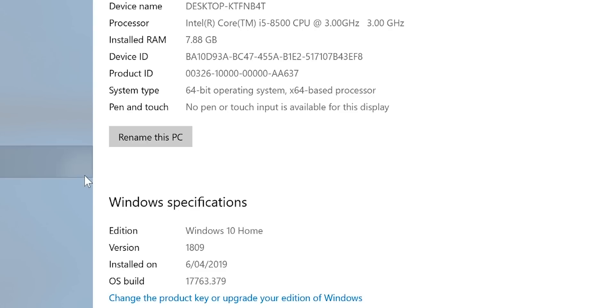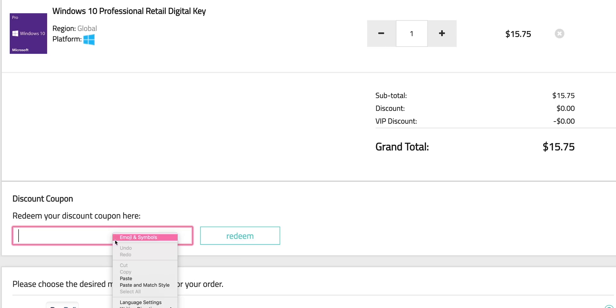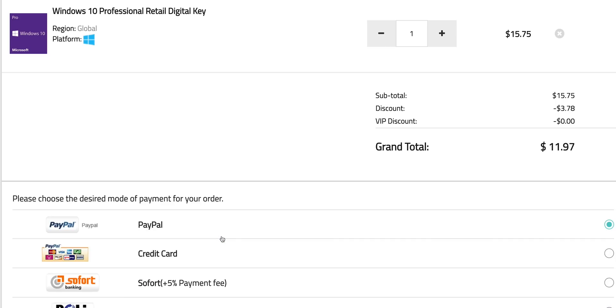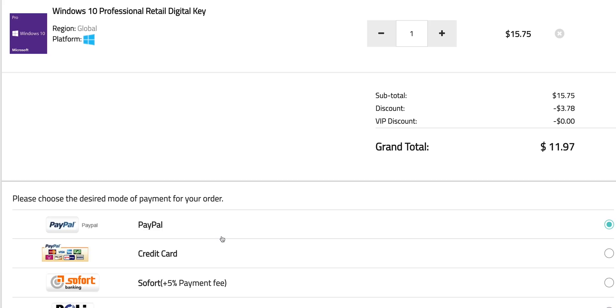This comes with Windows 10 Home — let's get rid of that. Get a Windows Pro copy and paste my code from the description. You can also get Office 2019, just paste my code — it's Windows Pro time.